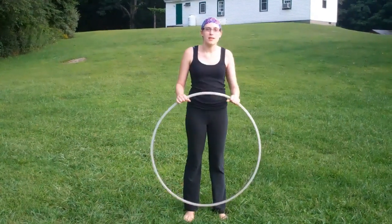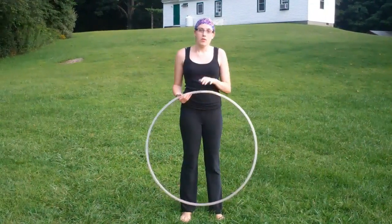Hi, I'm Rachel. I taught the advanced leg hooping class here at Wild Farm. We went over a lot of stuff in this class.